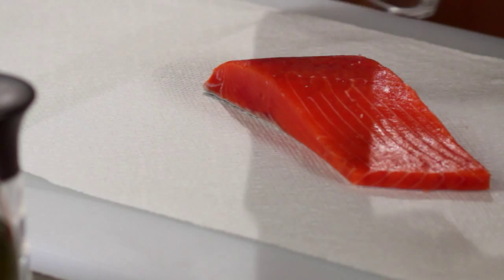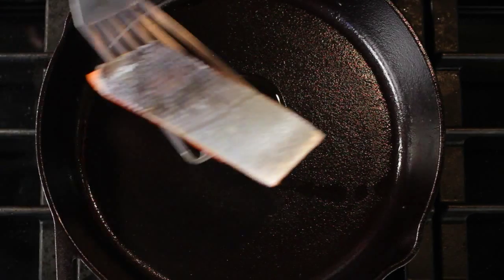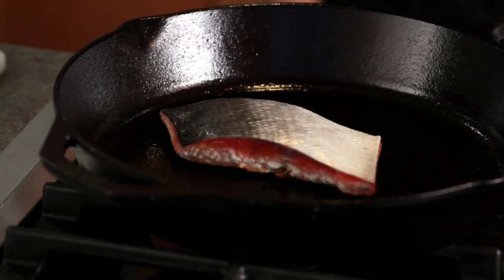Season the salmon to your liking, lightly with salt and pepper or your favorite seasoning. Place the fish in the hot pan, skin side up, and give it a little wiggle. That will help keep the fish from sticking to the pan.